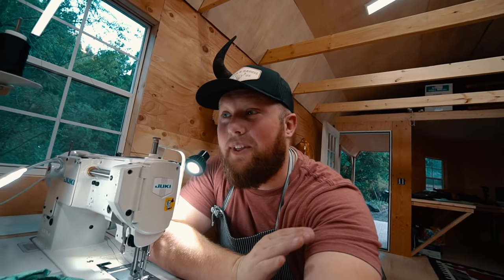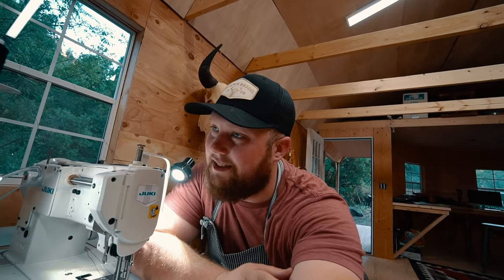What's up guys? Let's talk about my Juki. I really don't think there is anything I get more questions about than industrial sewing machines. So I'm gonna go over my machine and see if I can answer some of the questions. Let's get to it.